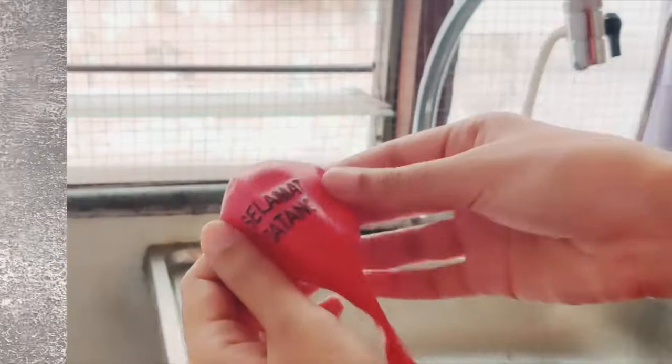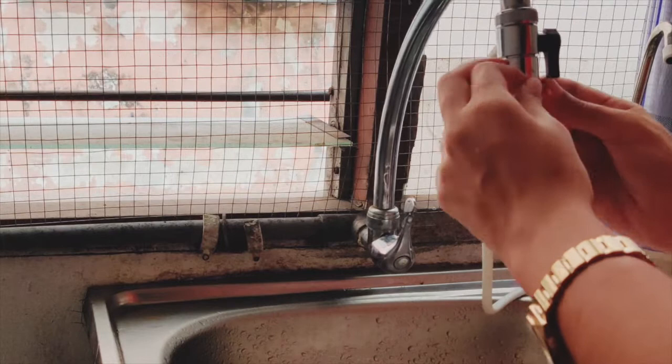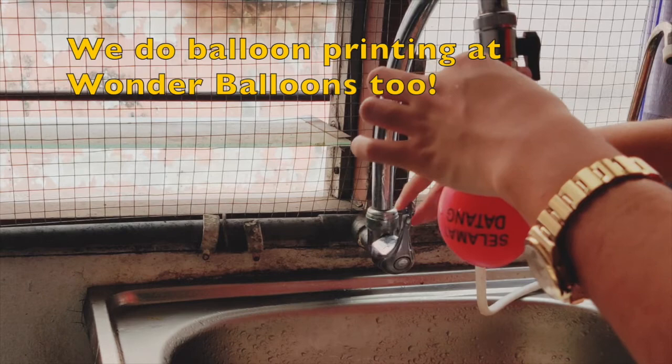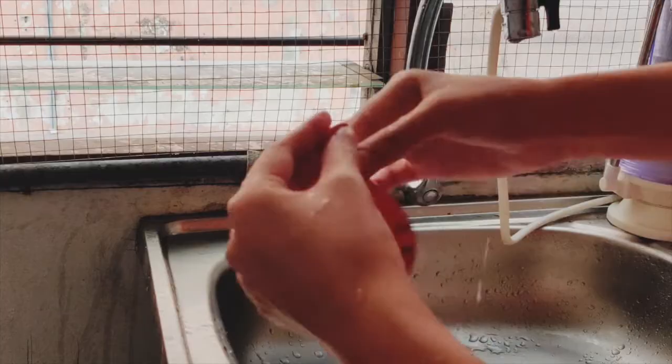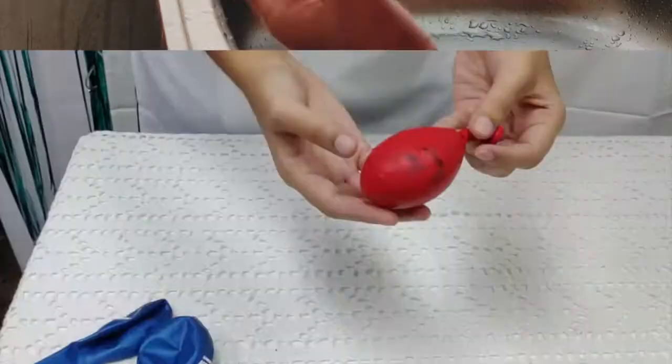Excuse the sketchy background, but take one latex balloon — we're using a 12-inch balloon. It's an old balloon because we have balloon prints. Fill it up with water, remove excess water if there's too much, and then you're just going to tie it up like you would for a regular balloon. Okay, so that's how it looks.